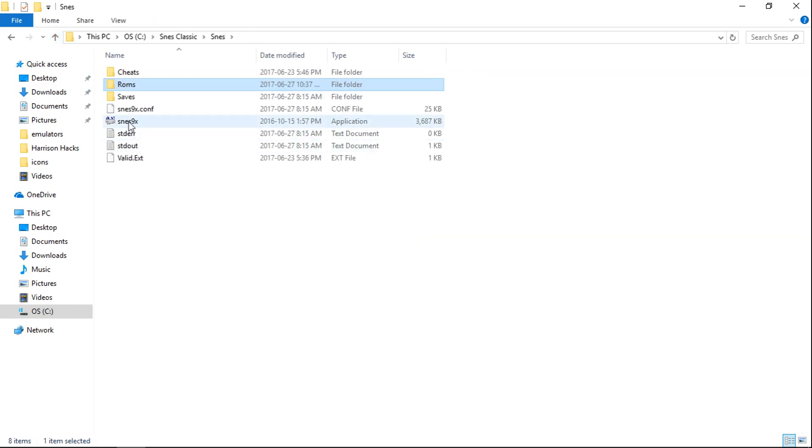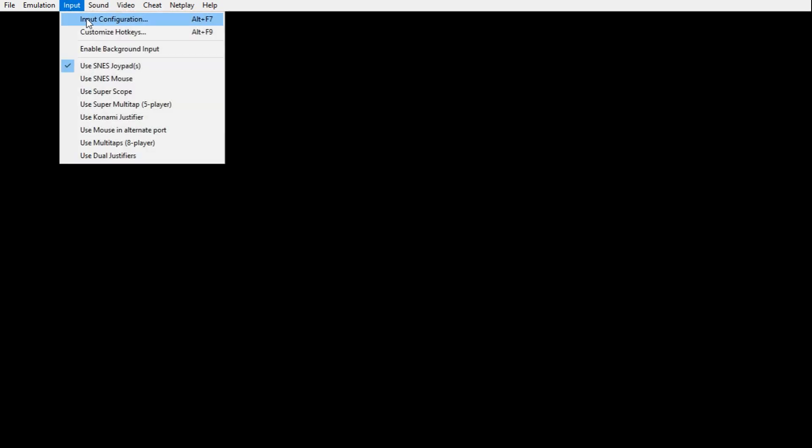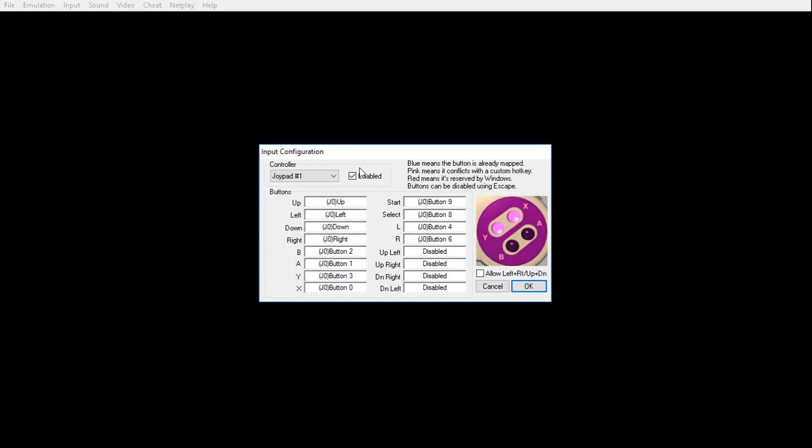Now you're going to want to open SNES9X. Press ESC if it opens full screen on you. Go ahead and click INPUT > INPUT CONFIGURATION and go ahead and set your buttons. For a 360 controller: up, left, down, right. This is actually your A button, B button, X button, Y button, then start, back button, left bumper, and right bumper.